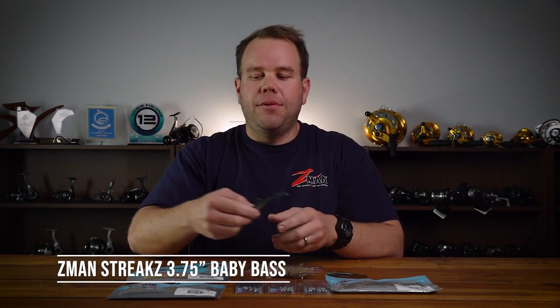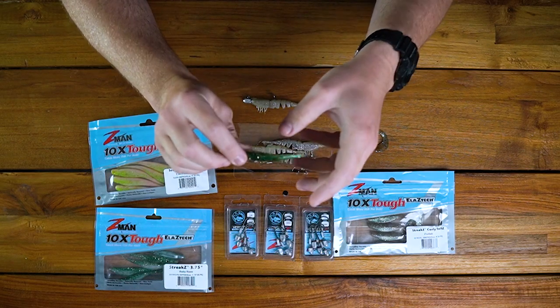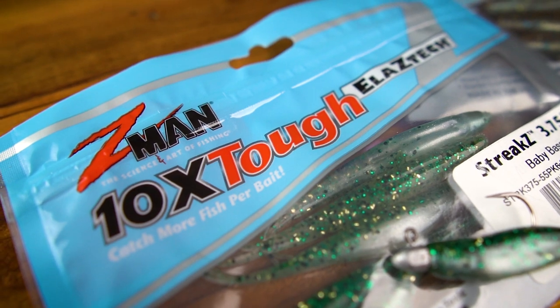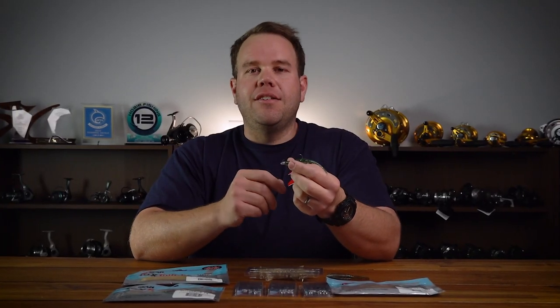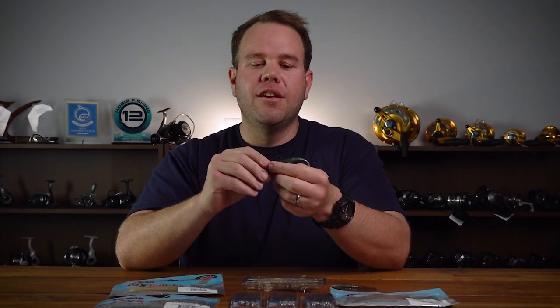So let's take a closer look at these plastics and how I fish them. The first one is the Z-Man Streaks 3.75 inch jerk shad. These match the hatch really well — what you're aiming to do is match the hatch with the little hardy heads, the smaller white bait that the snapper are up there feeding on. The 3.75 inch is a nice little jerk bait that will do just that. I find I rig these on a 1.8 or 2.0 — the 1.8 fishing in about two to four meters of water has a good slow sink, which gives the snapper time to focus on that plastic.